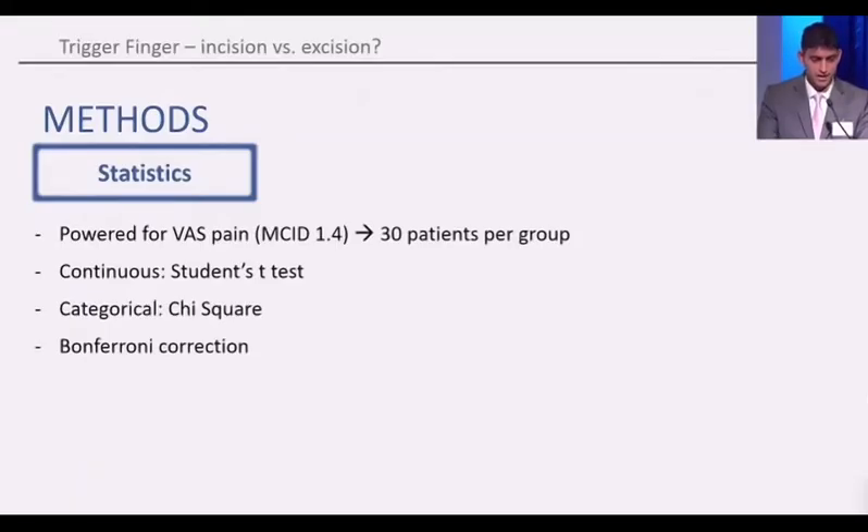We powered the study off the VAS pain score, and at 80% power this meant that we had to enroll 30 patients per group. We conducted standard statistical tests and Bonferroni correction for multiple statistical comparisons.